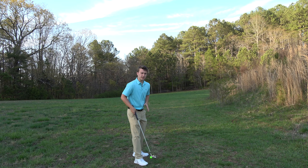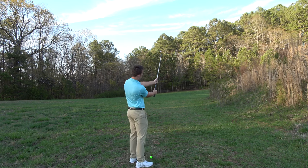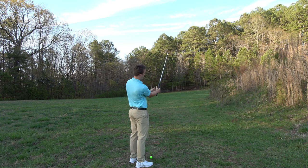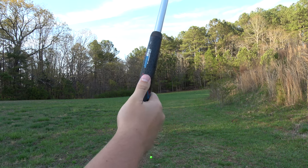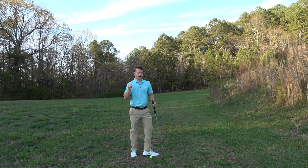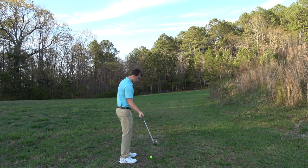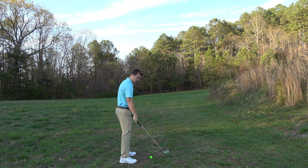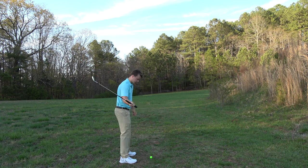The thumb position you need to watch out for is having your trail thumb too far to the right on the club. We want the thumb all the way left over on the club. We don't want the thumb anywhere over here — we want the thumb all the way over here. It all has to do with this idea of swinging a club around us.